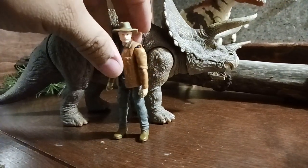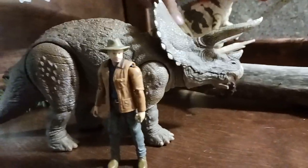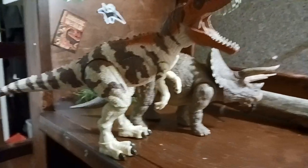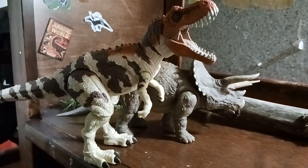Here we have a size comparison with the Alan Grant figure. And here we have a size comparison with the Cerato — obviously the Cerato seems a bit bigger because it's taller. Really nice figure.